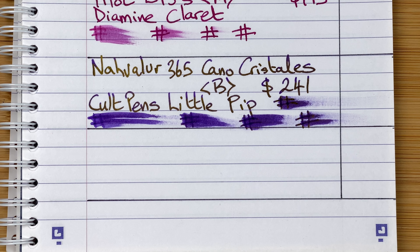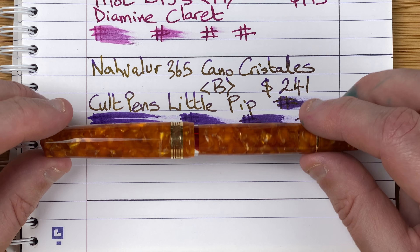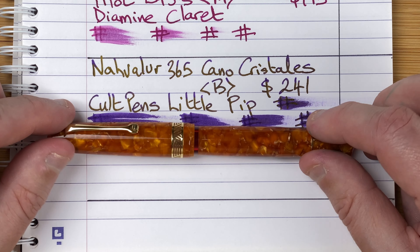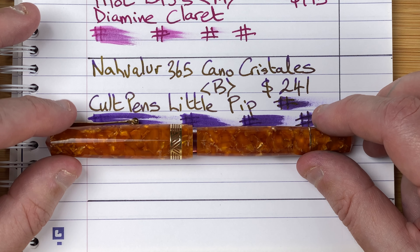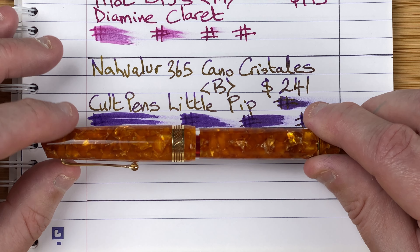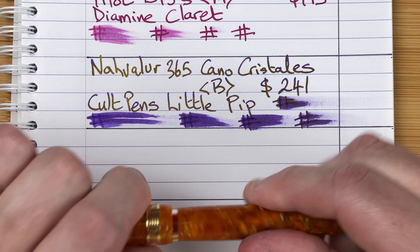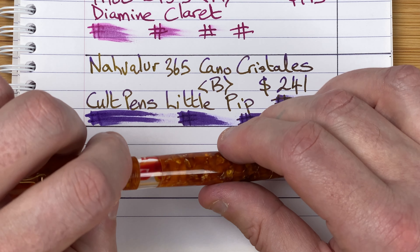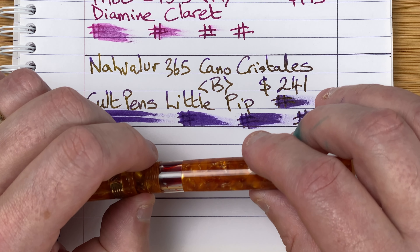I have a few pens from this manufacturer, and I try to only have one of them inked up at any one time. So once this is empty, I'll ink up one of the others. This is the Leonardo Memento Magico in the meal colour. The pen I want to ink up when this is finished is my Memento Zero Grande — I haven't used that pen for about six months and I'm looking forward to getting some ink in it again. This is another piston filling pen with an ink window — this time a lot bigger and easier to see the ink level.